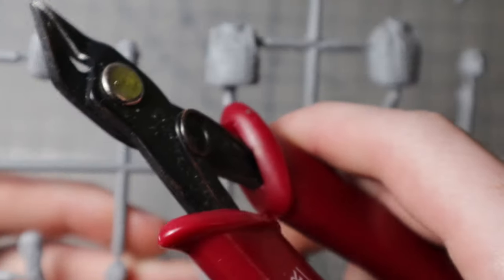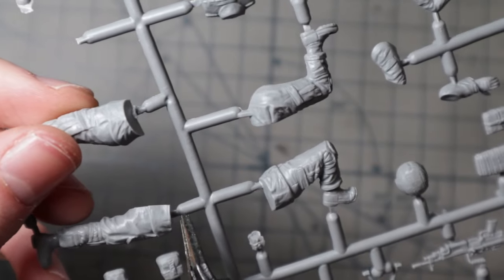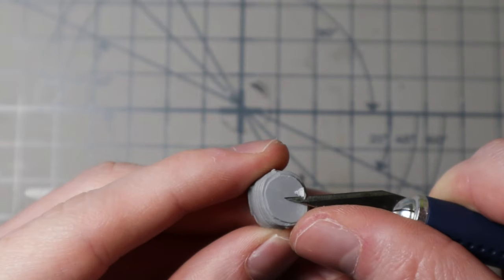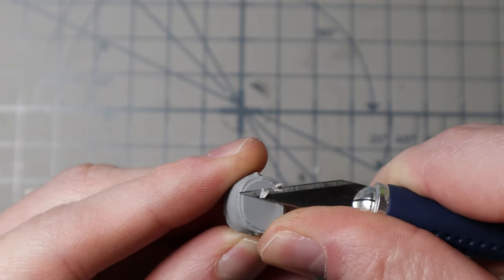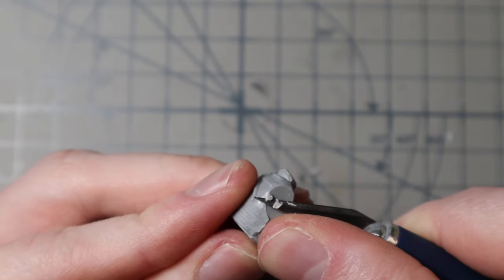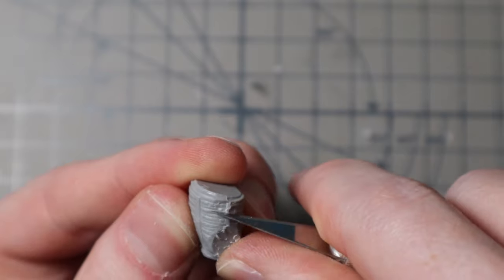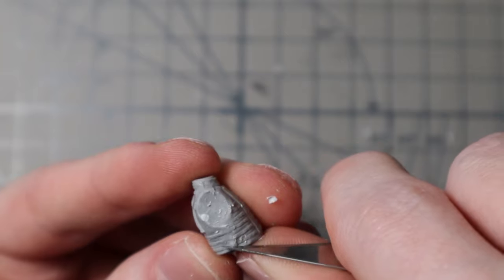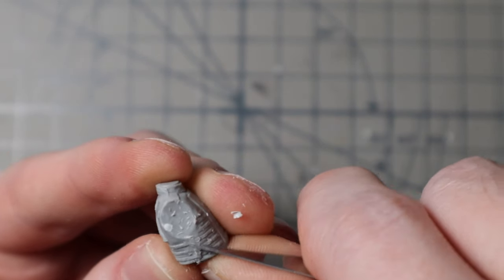Let's begin the construction. First I have to remove the parts with my side cutters. Every quarter on the sprue has parts for one of the four included figures. All parts are then carefully cleaned with my hobby knife and sandpaper if necessary. For some of the seam lines it's best to scrape the blade over the surface, slowly grinding down any extruding parts. Just be careful to not accidentally destroy any details.